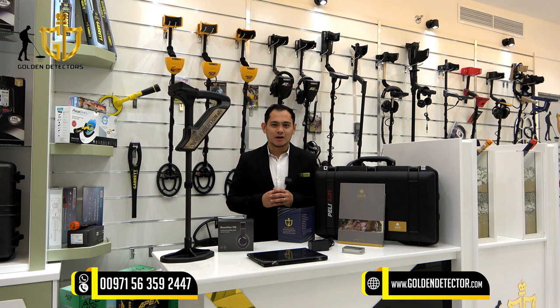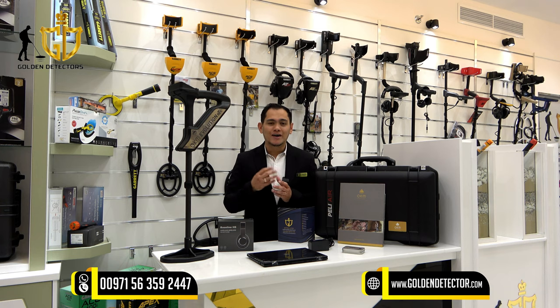For more information and questions about the OKM Evolution NTX device, you can contact us at our company number, available on WhatsApp, Viber, and Votim, also available for video calls via Votim.